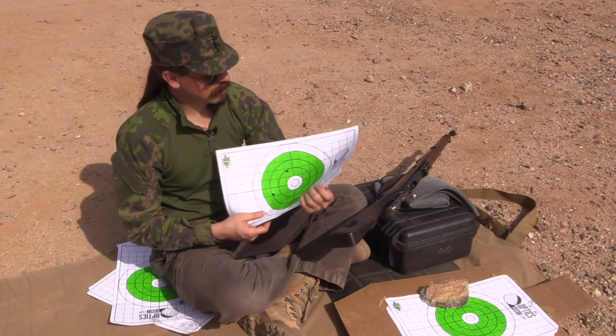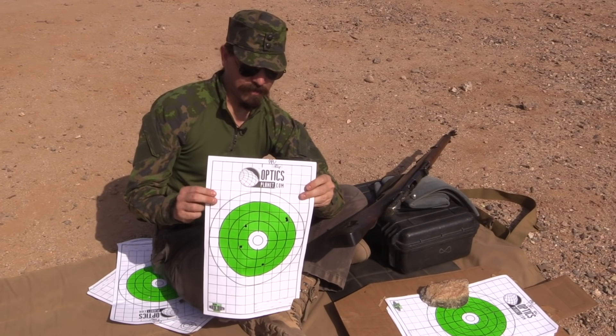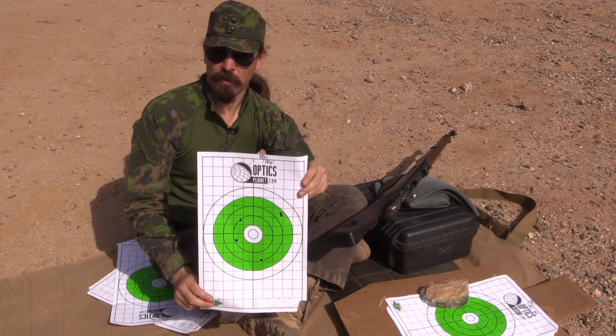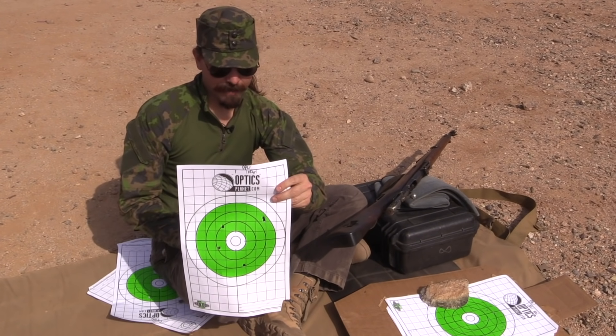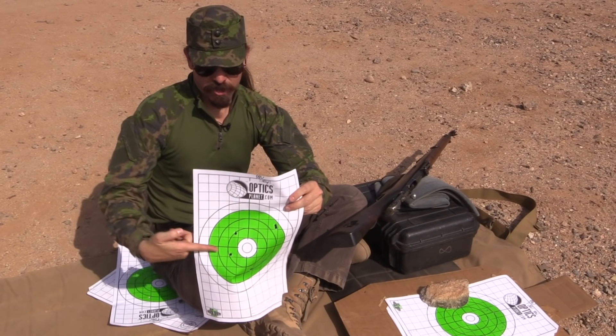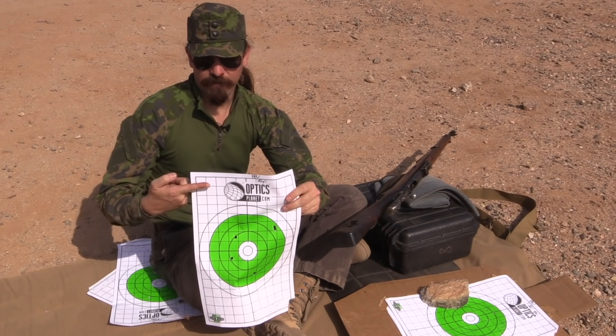That led me to PPU 182 grain match, which again to my surprise patterned almost perfectly — this is basically dead on for range. I'm surprised because the 148 grain shot right here, the 182 grain shot right here, and then that Brown Bear 174 was high. So there's more going on here than just bullet weight; obviously there are also going to be issues of velocity.